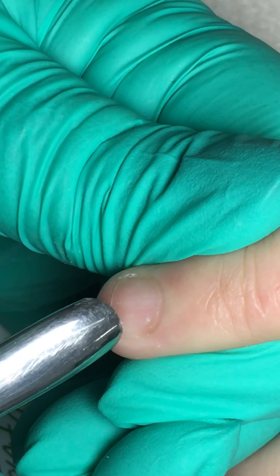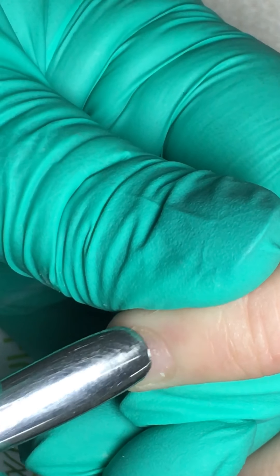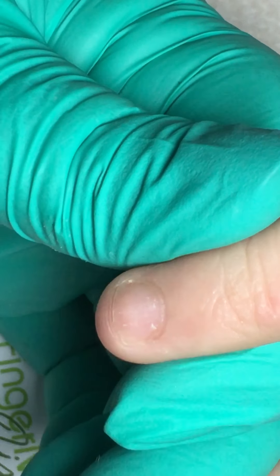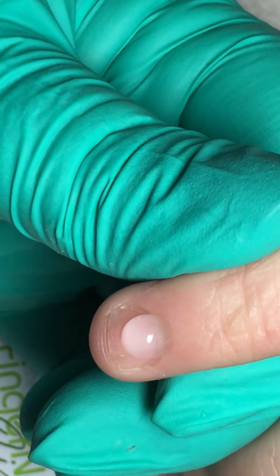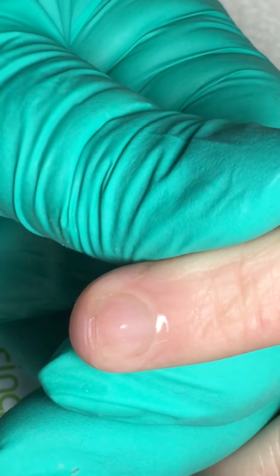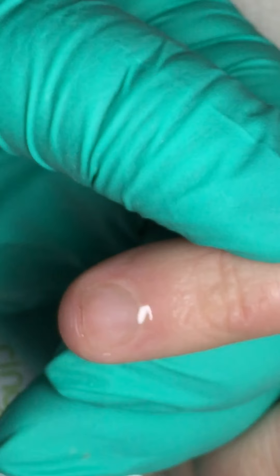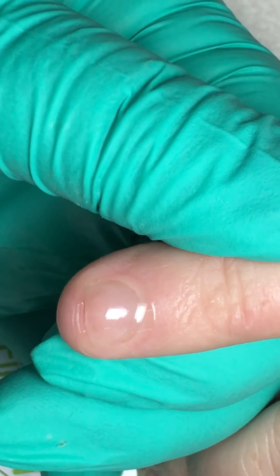Cuticle is a transparent tissue that has a waxy film. You can use your favorite cuticle product — spread it around on the nail. The product I happen to use is CND Cuticle Away, which chemically breaks down the soft tissue. By the time you apply it to all 10 nails it would be ready to go.